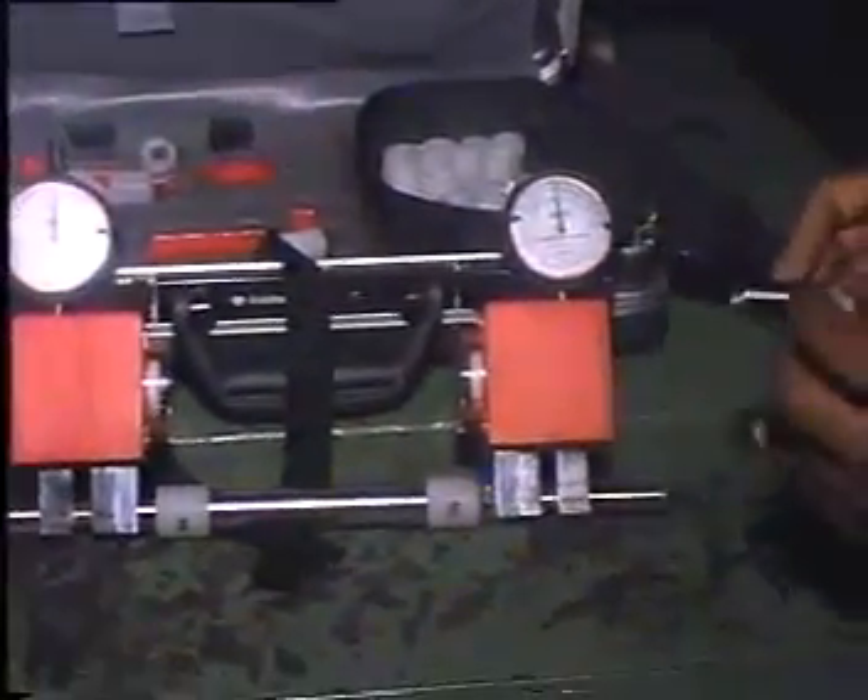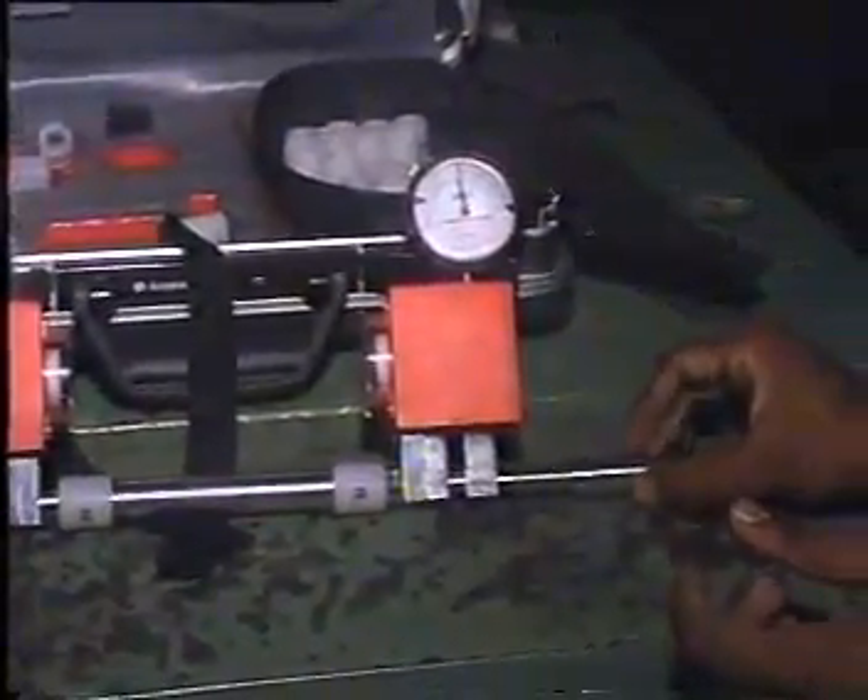Comber detaching roller load gauge. You can see the assembled gauge in the hands of the operator.